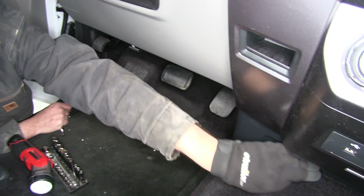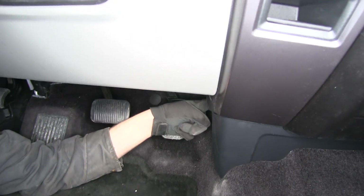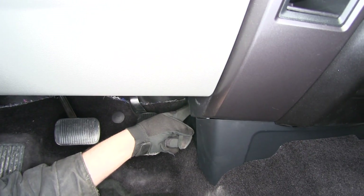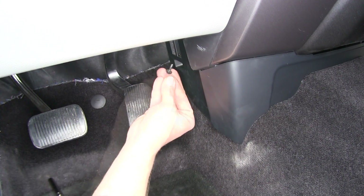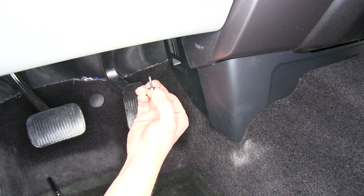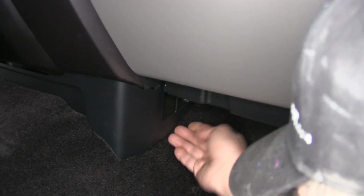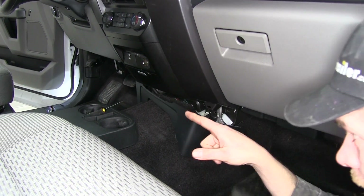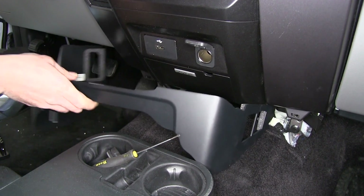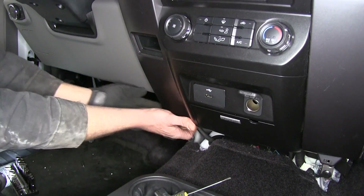First we need to get our shroud out of the way, which is underneath the side panel that we're going to remove. This has a bolt located on each side — we'll take the one out on the driver's side and do the same on the passenger side. On the passenger side, reach up to the very tip of the shroud and pull out to separate the clip, allowing that side to come free. We'll get the remaining clips and work carefully down at the bottom to separate them all.